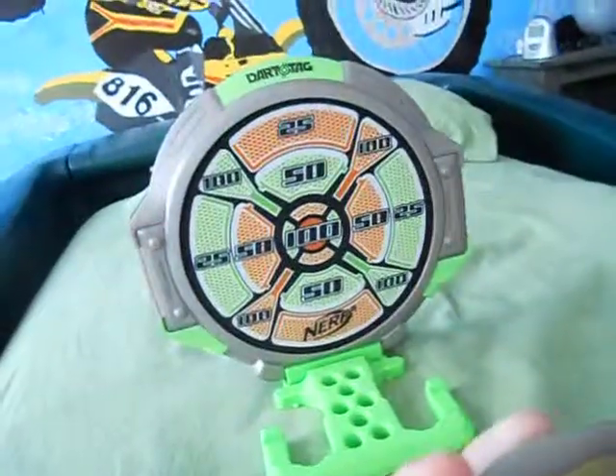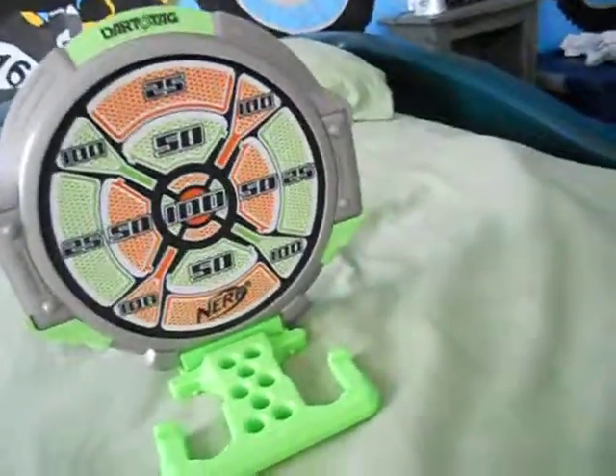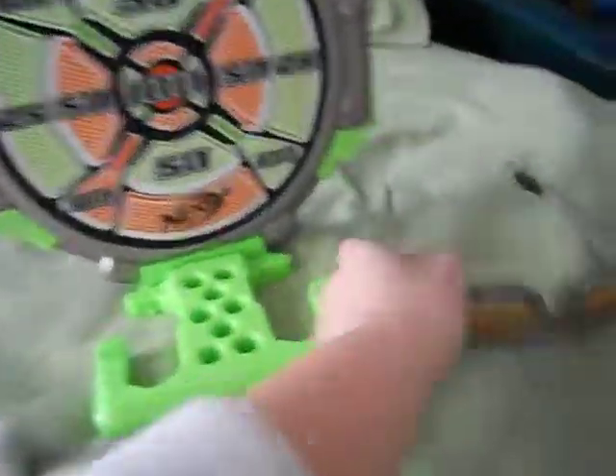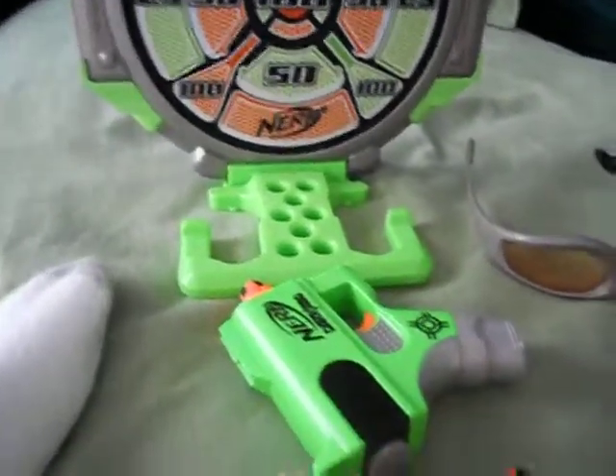Let me take it off. Here is how it looks like on me. And yeah, that's how it looks like on me. It's really good. The trigger is really small.